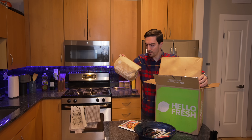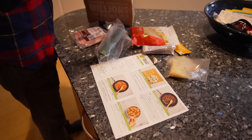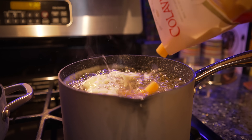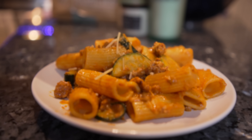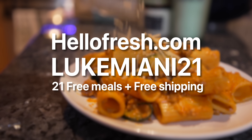Thanks to today's sponsor HelloFresh, eating well in the new year with new MacBooks can be stress-free and delicious. While testing thermal performance yesterday I went for the pork sausage rigatoni — fresh ingredients delivered in less than seven days, perfectly portioned, and easy to follow directions. HelloFresh can also be cheaper than shopping for groceries and about 25% less than ordering takeout. Go to HelloFresh.com and use code LukeMiani21 for 21 free meals plus free shipping.